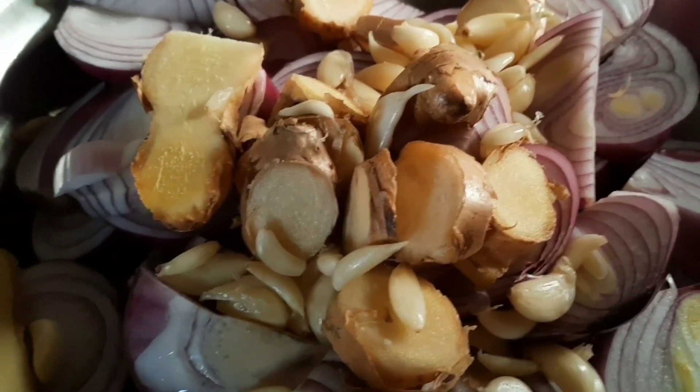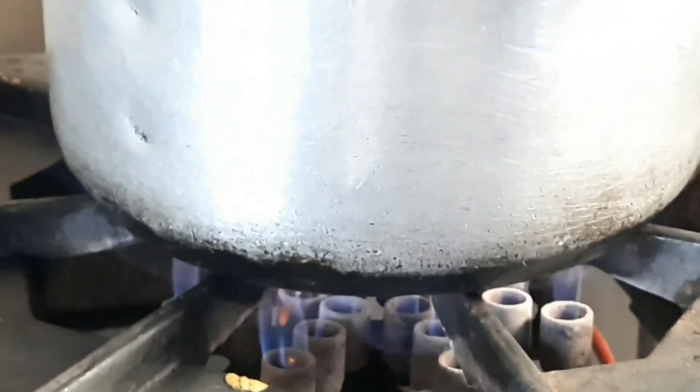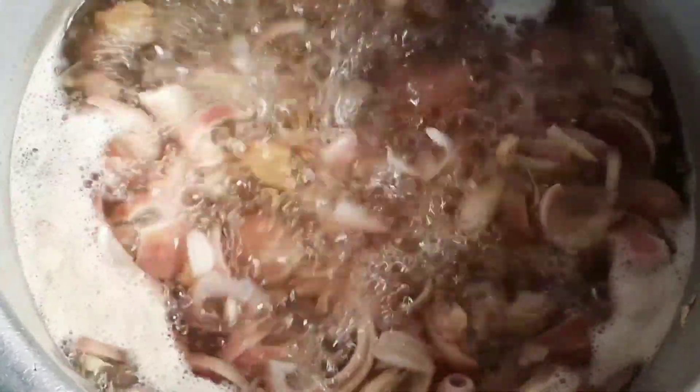We will boil the pyaaz, adrak and lassan. So guys, pyaaz, adrak and lassan — these 3 things have boiled. The pyaaz is now done.